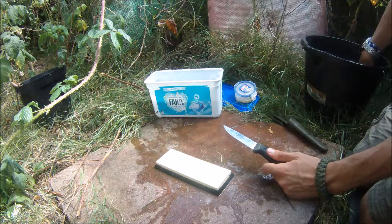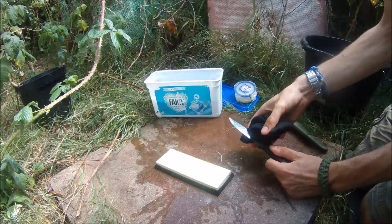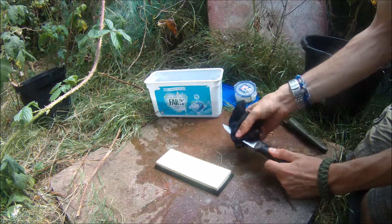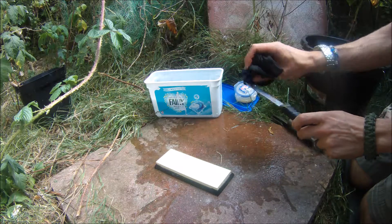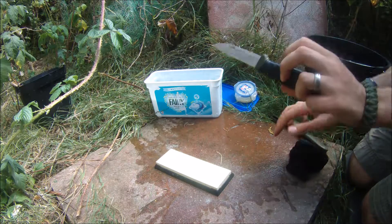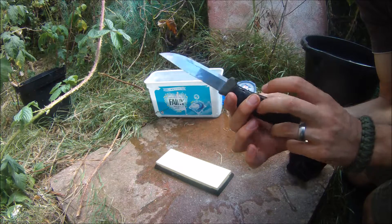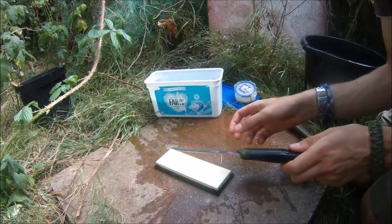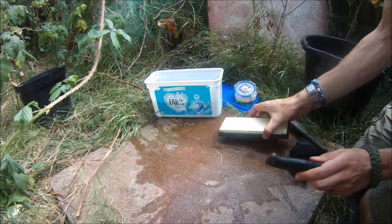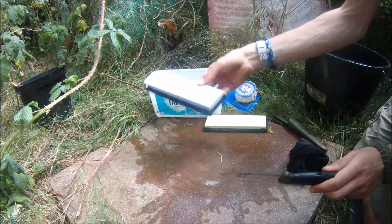Once you're done with one stone, make sure to wipe the blade off so you're getting all of the grit from that stone completely off — you don't want to mix grits on your stone. You can have a look: if you can see shiny bits on the blade, that means you've missed those bits right on the edge. I'm going to put that to one side and get out the 3000 grit.